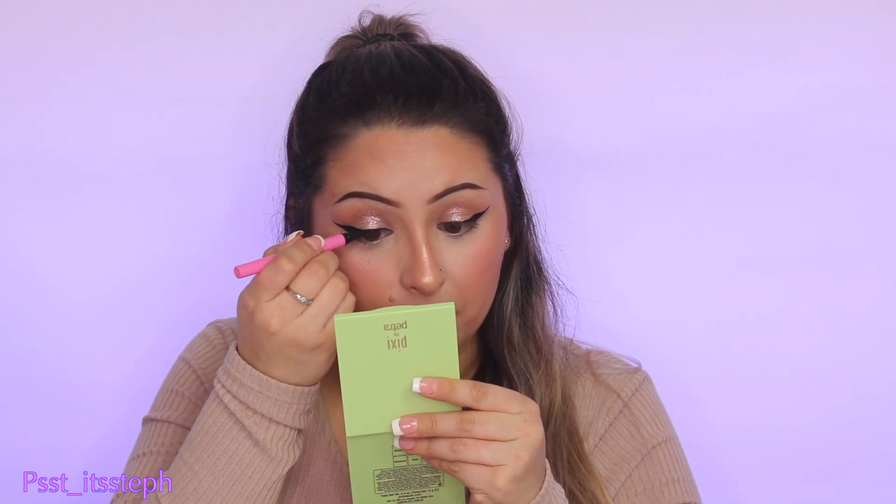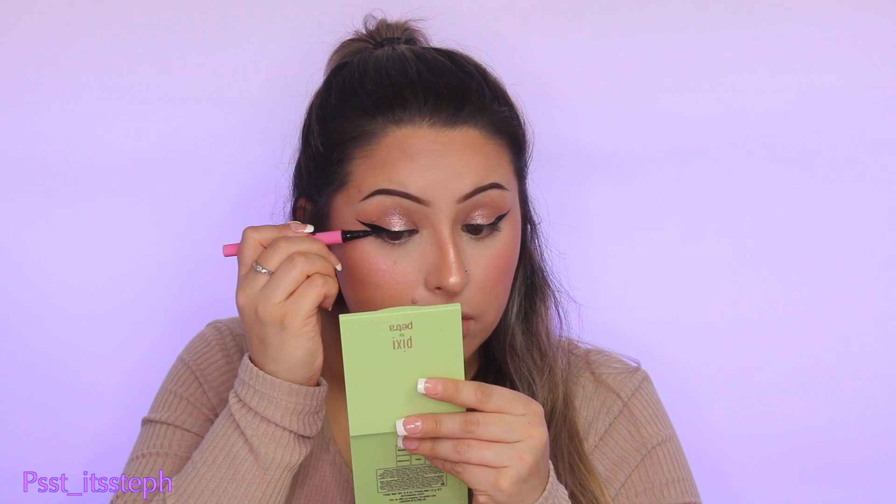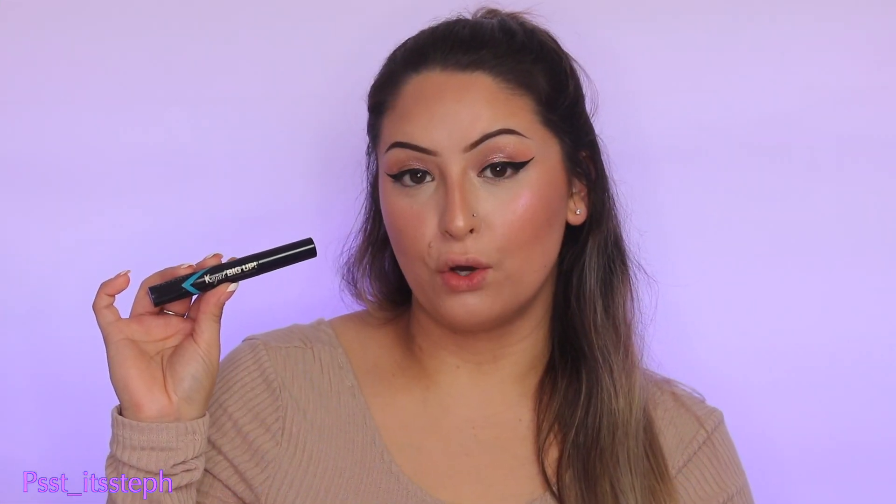I also want to thank Ellie Lashes for sending me this liquid liner and the lashes I'll be using today as a PR package. Now that the ends of my eyes are done, I'm using my Queen Bee Cosmetics liquid liner, which also works as adhesive for my lashes. I'm applying this one on the inner part of my lash line so my lashes can stick.